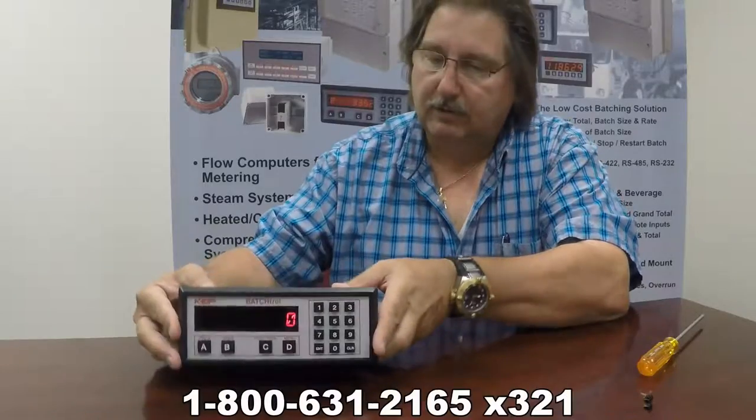If you need any further assistance, you can call myself, Lou Flager. I'm the senior applications engineer at Kessler Ellis. My number is 1-800-631-2165 and I'm at extension 321. Thank you and have a great day.